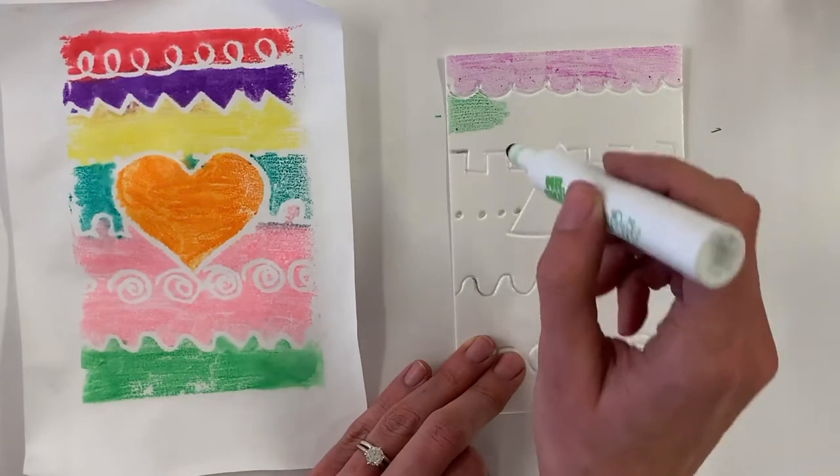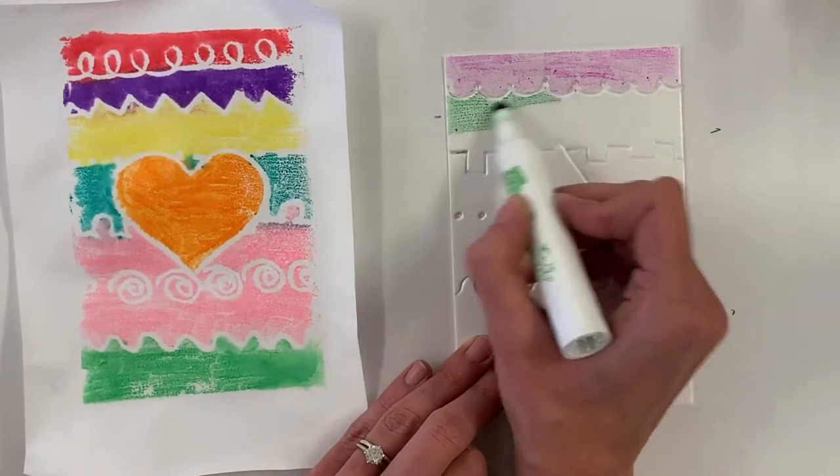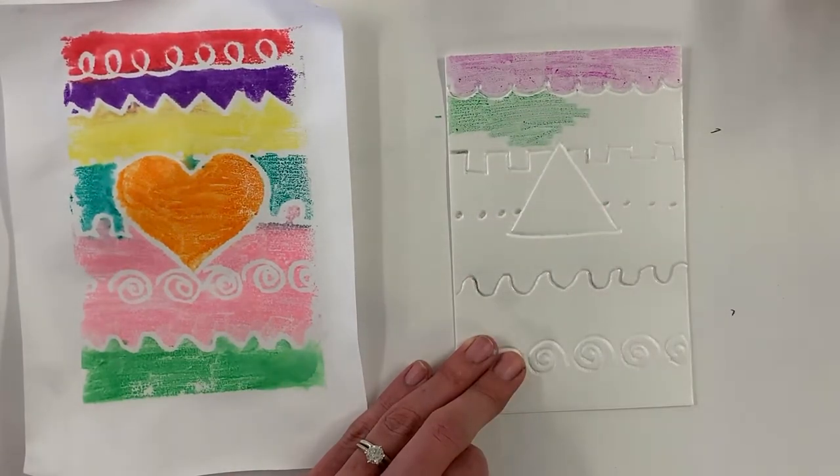I'm really not pressing hard. If I press too hard it's going to leave an indent and you'll be able to see that mark — I'm actually barely touching this. I'm going to go ahead and color the rest of this in.